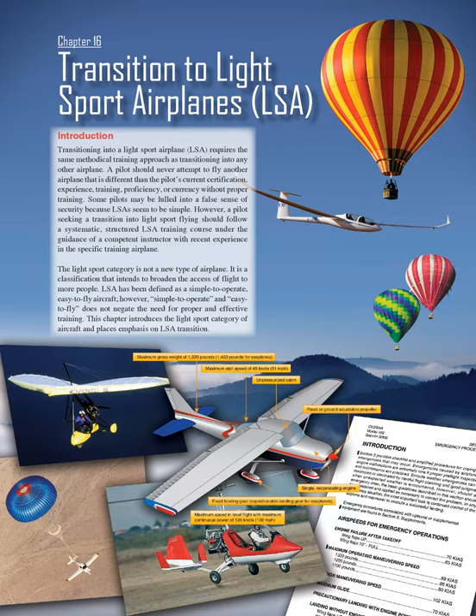Chapter 16: Transition to Light Sport Airplanes (LSA). Introduction: Transitioning into a Light Sport Airplane requires the same methodical training approach as transitioning into any other airplane. A pilot should never attempt to fly another airplane that is different than the pilot's current certification, experience, training, proficiency, or currency without proper training.